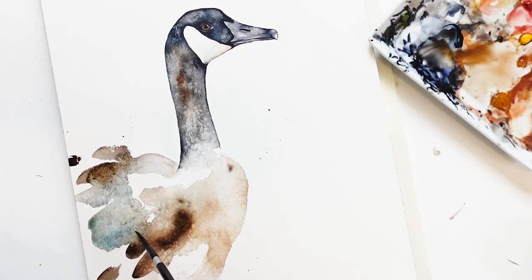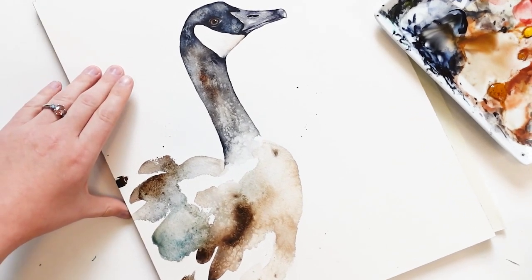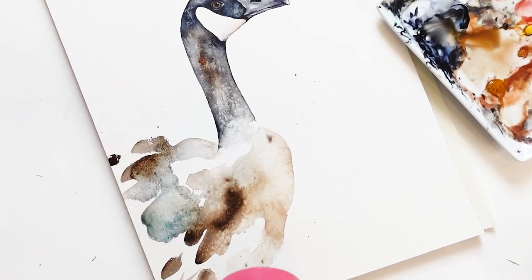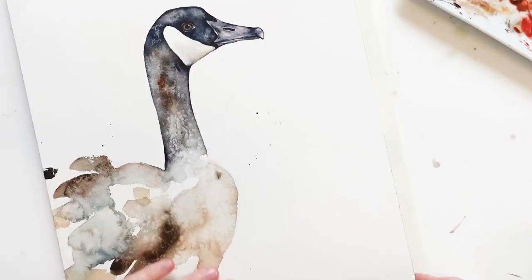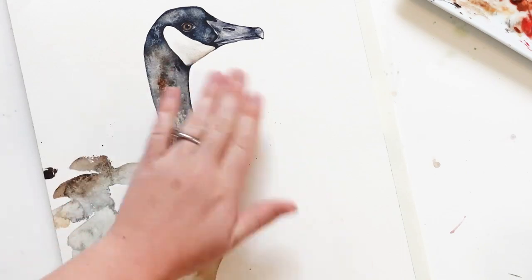Here I'm splashing a little bit more clean water to create blooms, and then I'm going to let it dry. In order to speed up the drying process, I'm going to use a hair dryer. Now that everything is dry, I'm going to wipe off some of the extra salt.